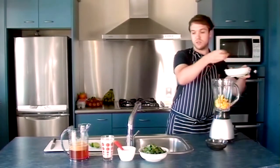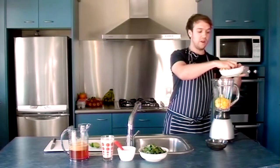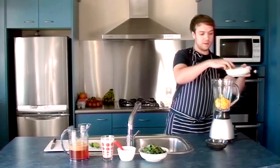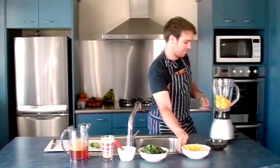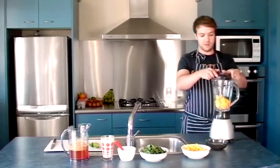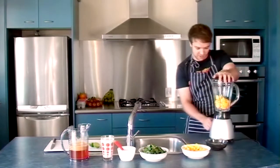Two kiwi fruits, a cup of coconut milk and one lime. And then I juiced up some apples beforehand just for a bit of extra flavour. But you can change that if you like.